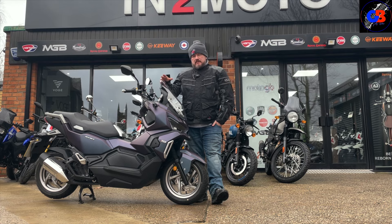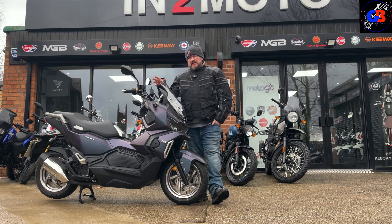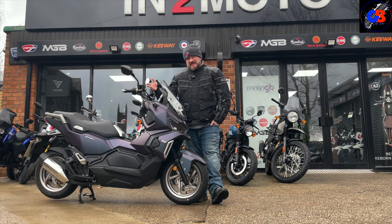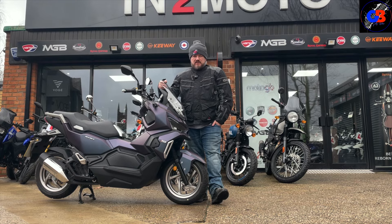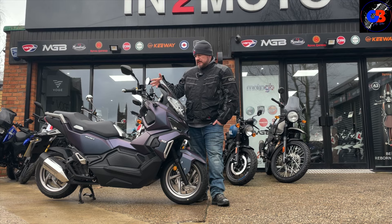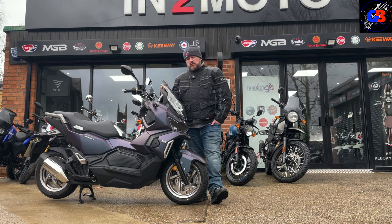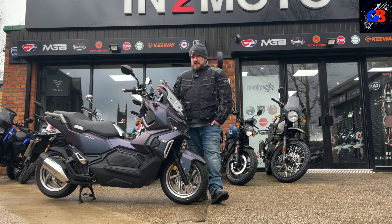Anyone who watches my videos knows I don't generally throw loads of specifications or figures at you — partly because with a lot of bikes I'm quite late to the party, so you've already watched a million YouTube videos. However, with something like this where there isn't a massive YouTube presence, I'll throw a few things at you: liquid-cooled 125, ABS, traction control — all the safety features you'd want.